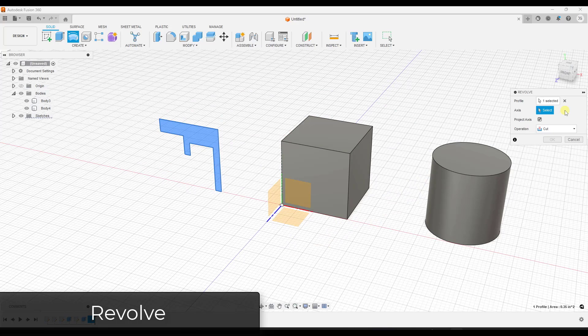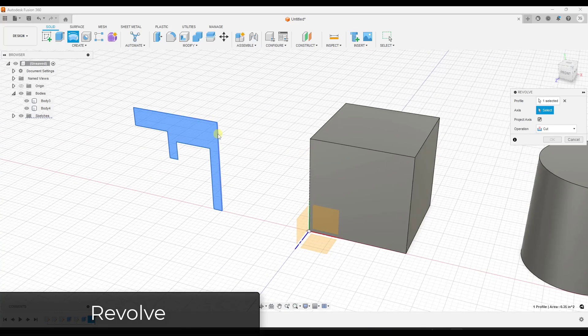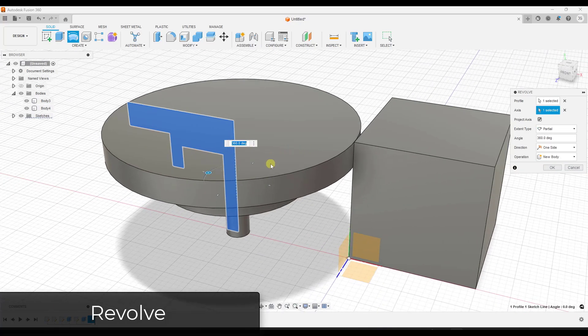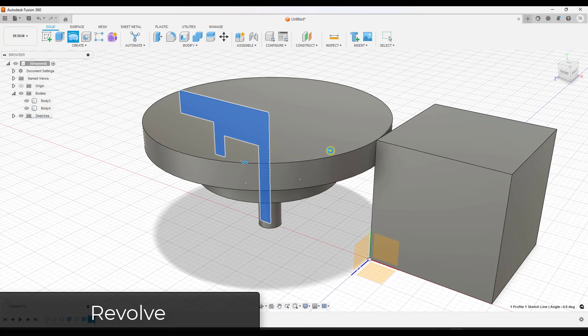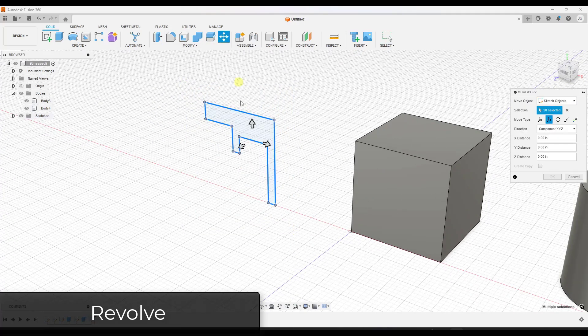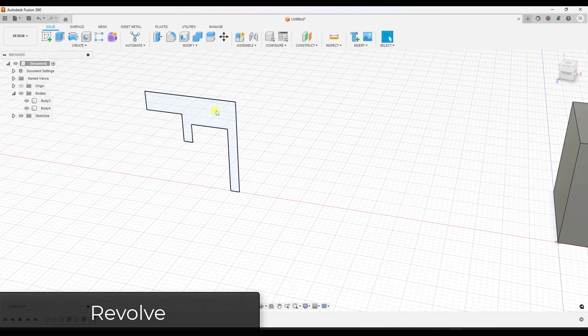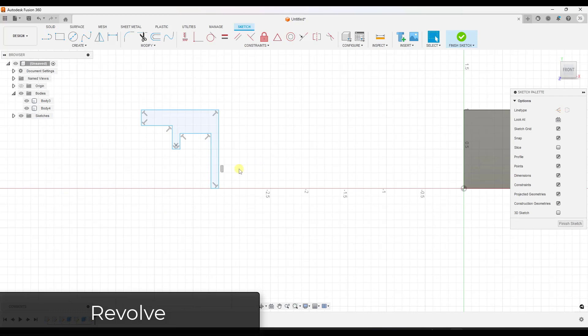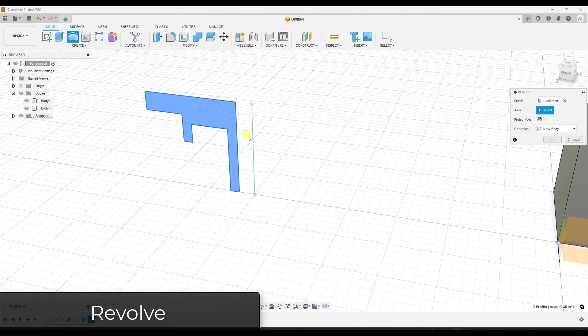The revolve tool tells us to select an axis. Since we only have one axis, we need to add another. This works with any line or edge — so I can use the edge of my sketch as the axis, which revolves the profile around that central point. I can also edit the sketch, draw a line, finish the sketch, and use that line as an axis to revolve around. Essentially you can revolve any profile around any axis you define.